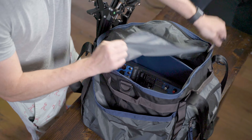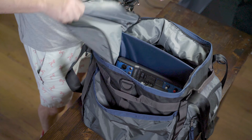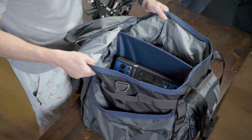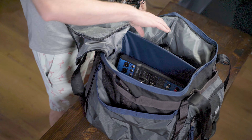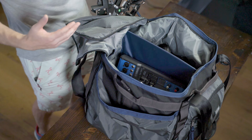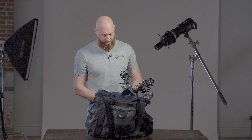I'm going to open up the top here — you have two huge pockets on the inside. You've got these two massive pockets with the divider. One of the really cool things is that the divider itself has a pocket, which is fantastic.